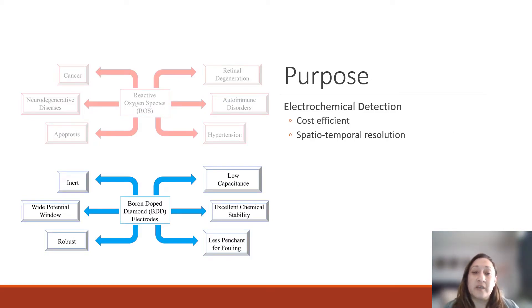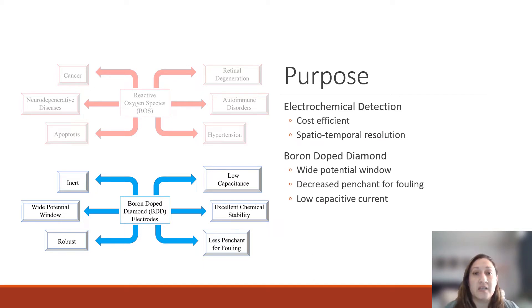Electrochemical detection methods offer a cost-efficient alternative to other analytical methods, as well as provide the spatiotemporal resolution required for miniaturization and detection at the cellular level. We're starting with boron-doped diamond as our electrode material because it offers a wider potential window, essentially giving us more positive and more negative potentials that we can apply as opposed to materials currently being used. It also offers a decreased penchant for fouling, so that when we go into cell cultures, it has less biofouling, and offers a lower capacitive current, or a low background current.